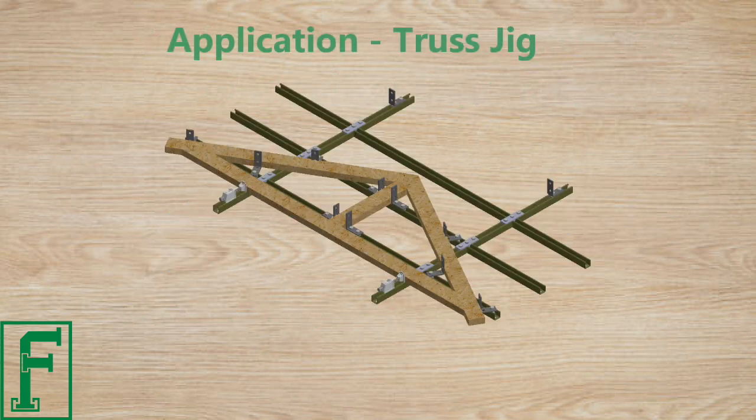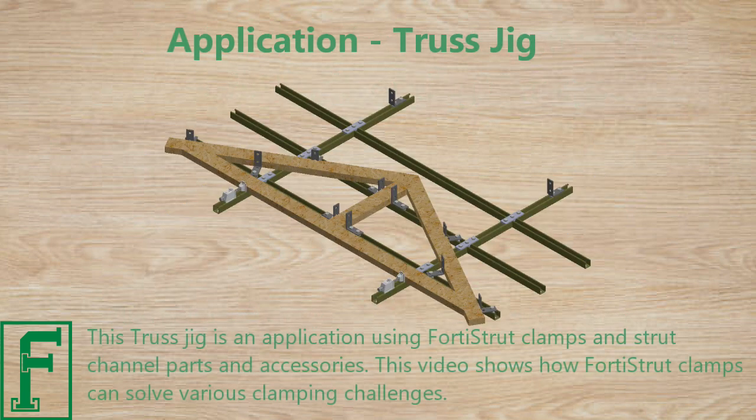This truss jig is an application using Fortis Strut clamps and strut channel parts and accessories. This video shows how Fortis Strut clamps can solve various clamping challenges.